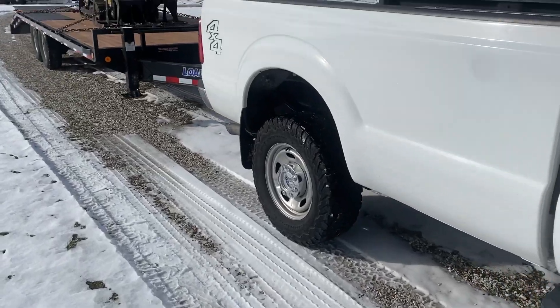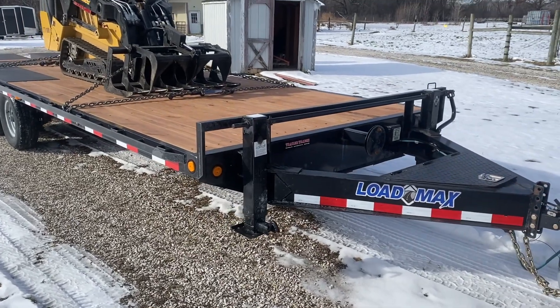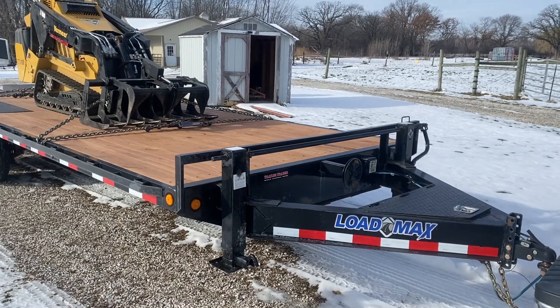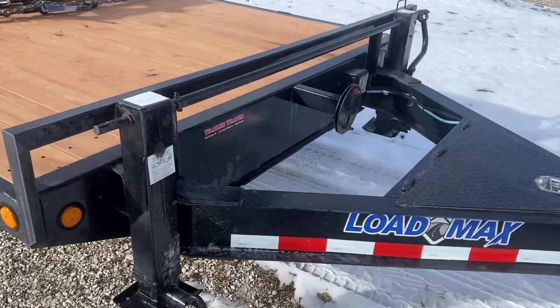Hi guys, hope you all are doing well. Today I've got something new to show you and I'm very excited about this one — picked this up last week and it's pretty sweet. Let me flip the camera around and show you what we got. This is a 2016 Load Trail, eight and a half by 24 feet.